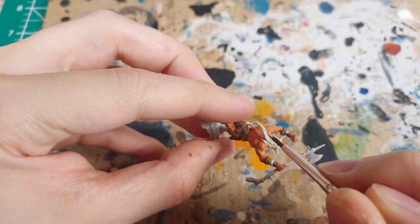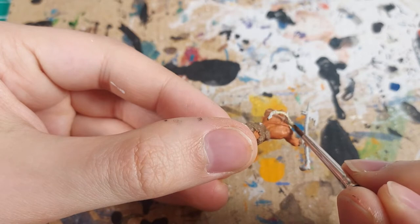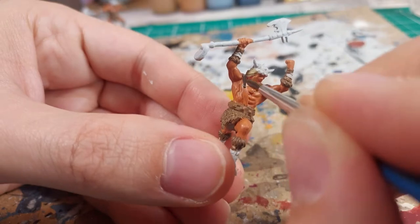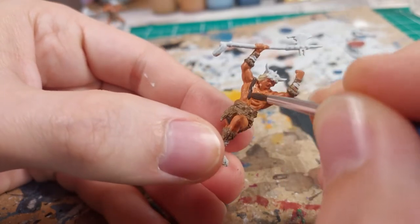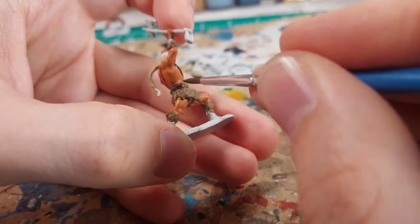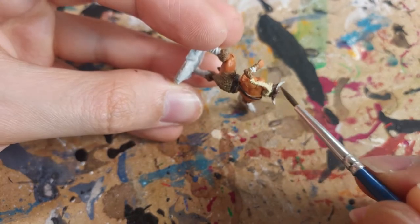You can see that as I am painting, I am working from the features with large surface area toward the smaller details. I have found this to be a solid strategy for painting miniatures. Now it is time for a dark brown paint. I want to color these belts like dark leather — the armbands, helmet, handle of the battleaxe, and the boots will all get a coat of this brown. The colors so far have been on the lighter end, so this will add some much needed contrast.